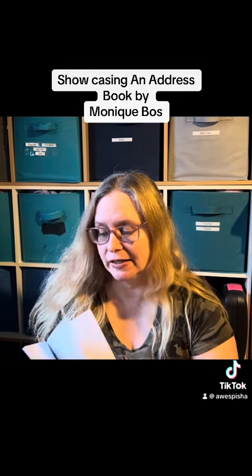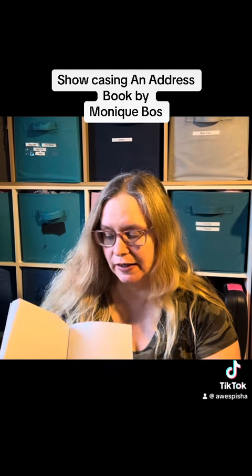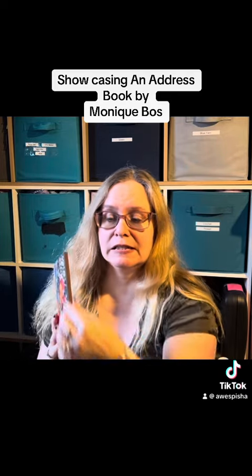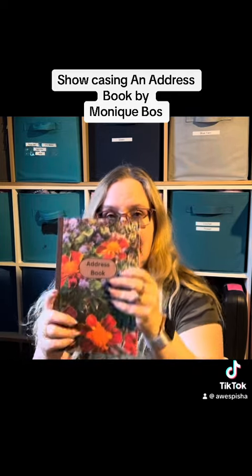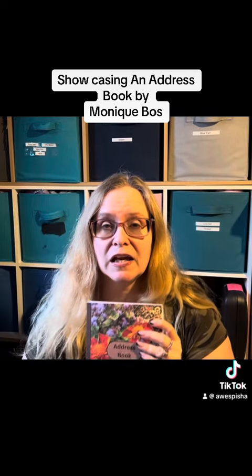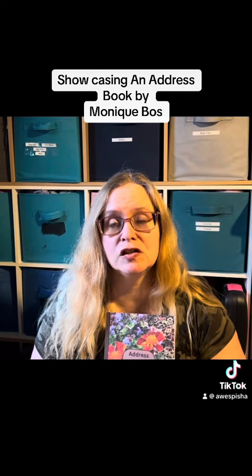It's a hundred pages and at the back it's got a couple of blank pages as well. This is what the back looks like. It's this thick, and that's the front.